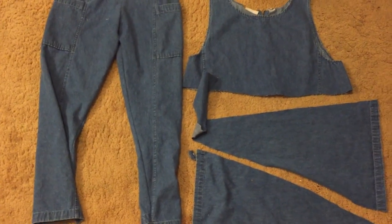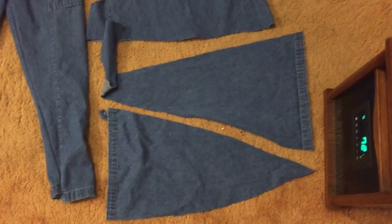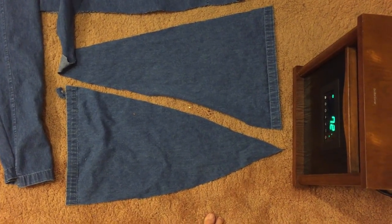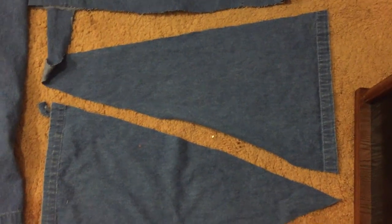So I made the pants and now there's the top and the bottom. With that fabric I'm supposed to make the elastic waistband and also the sleeves. I have some extra fabric right here that I can cut to make the top more fitted. There's not much fabric to work with.